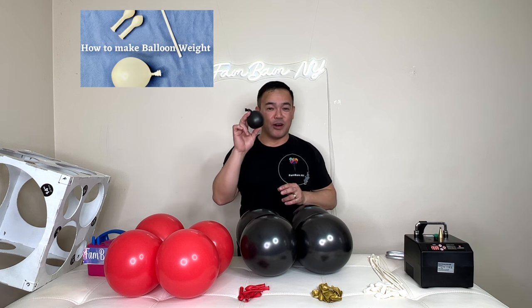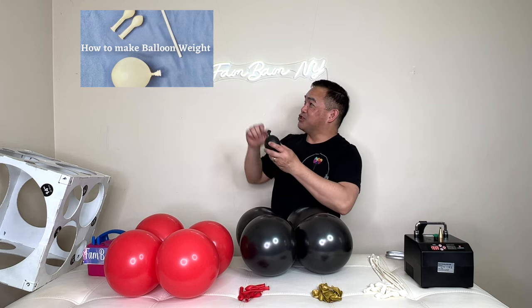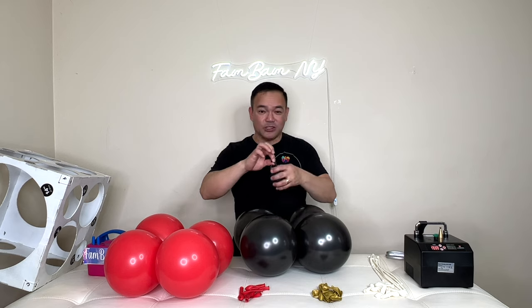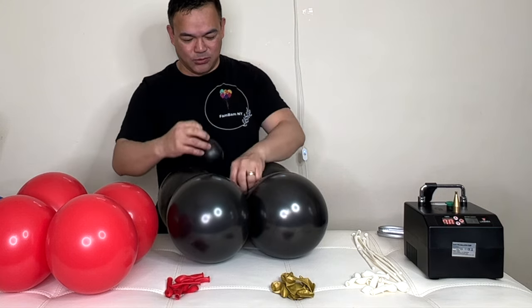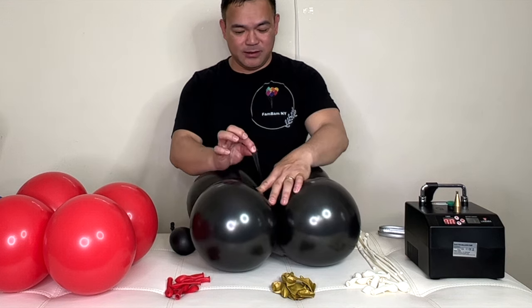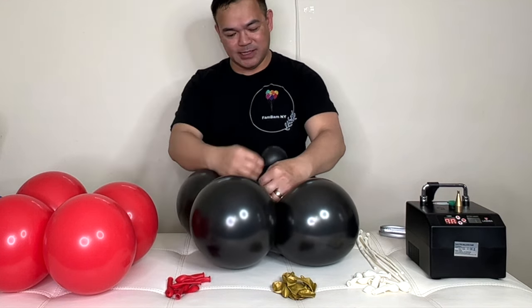If you're new to this channel, we have a different video tutorial on how to make this balloon weight — please check that out. With that said, we'll attach this to our very base. You have your balloon ends right here.